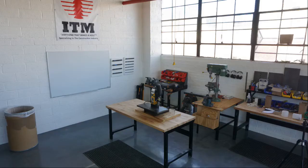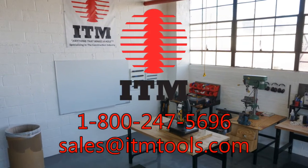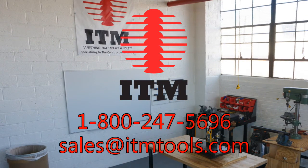Thank you for watching. Contact us at sales@itmtools.com. We'll see you next time.